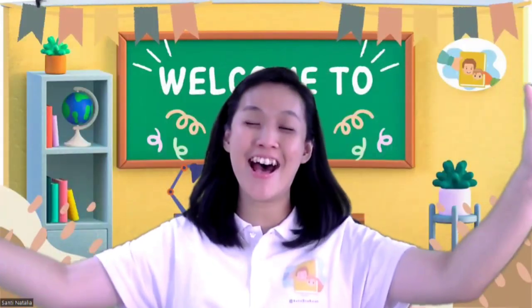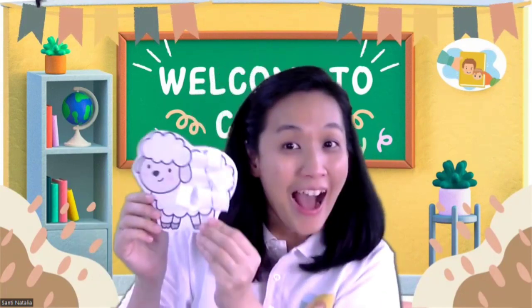Hi, hi, hi. Good morning, children. It's Wonder Story time. And today we have, wow...